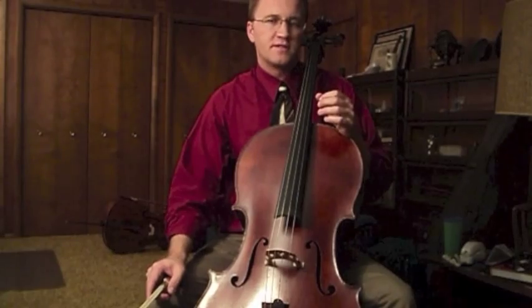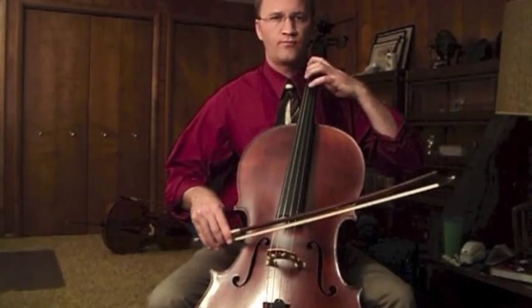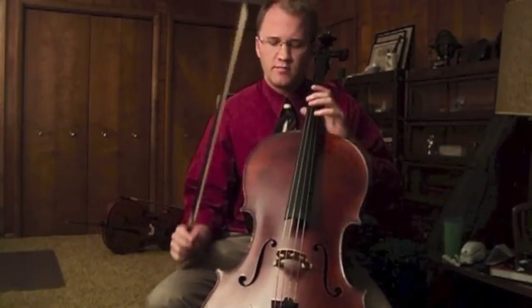That sound will open up with a little faster bow, or a little less weight. But it all depends on what dynamic you want to play. Either way, changing the weight and speed helps you overcome those noises and find that good balance in the middle.